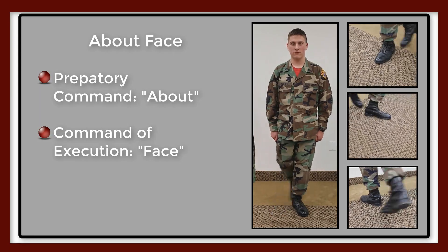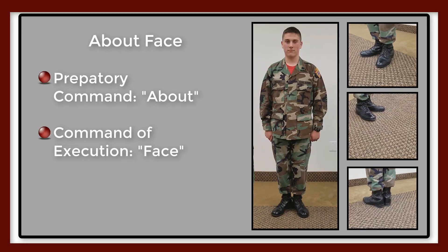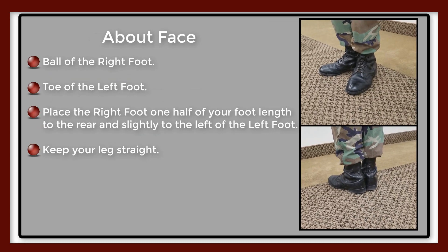This command tells you to face in the opposite direction. The preparatory command is 'About' and the command of execution is 'Face.' At 'About,' shift the weight of your body to the left leg without noticeable movement.